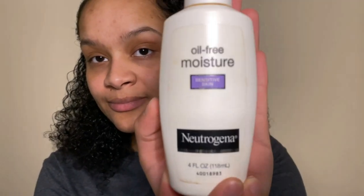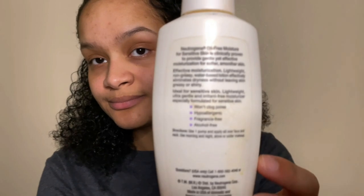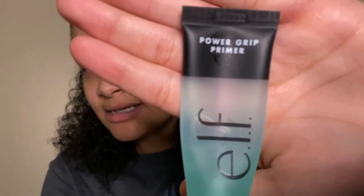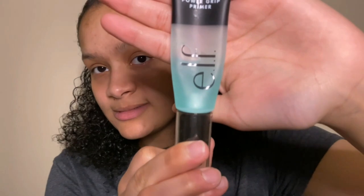That's the right side, this is the left — so that's the before. Now that my face is dry I'm going to go in with my Neutrogena oil-free moisturizer for sensitive skin. I'm also going to mix that with my e.l.f. Power Grip primer. This is a really good primer — it makes the makeup stick really well. Usually I do about two pumps and then a small pump of moisturizer, mix them together, and go in.